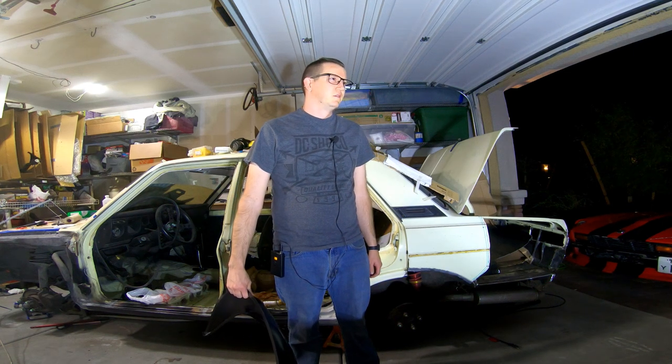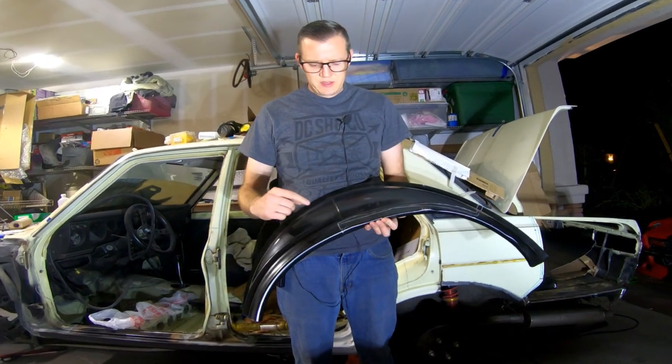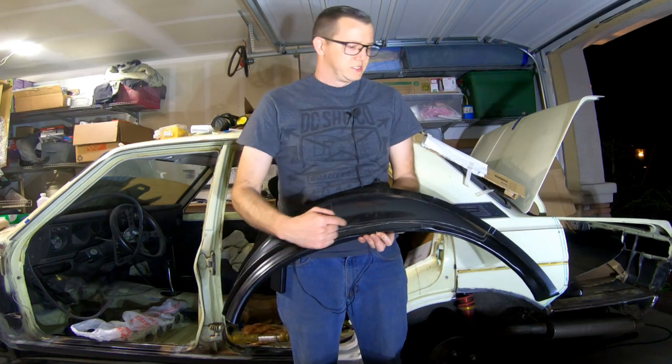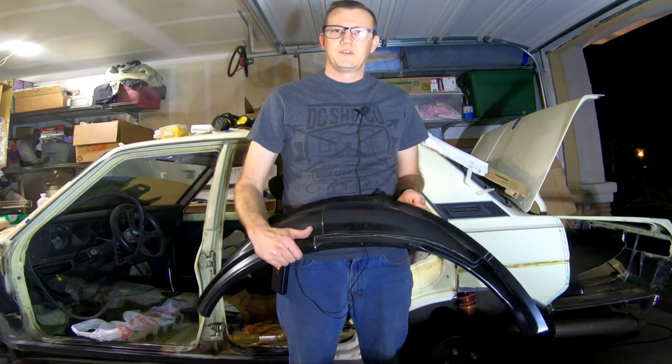Alright, so I've already marked out the inner fender that I need to cut out, so I'll go ahead and trace that out, cut that out with the cutoff wheel, and I'll weld it into place. Let's get to it.